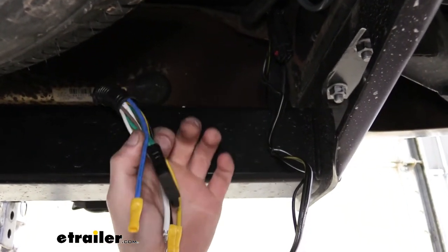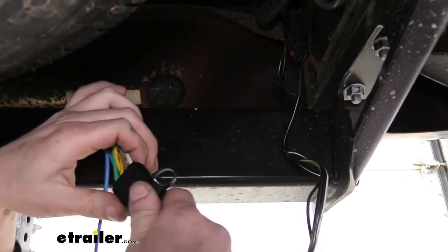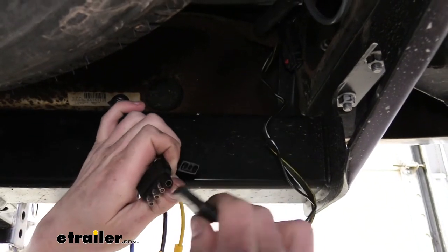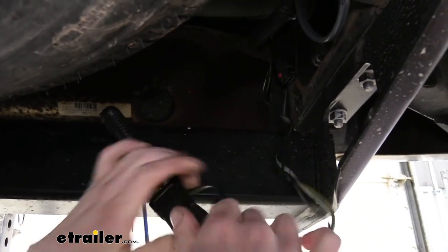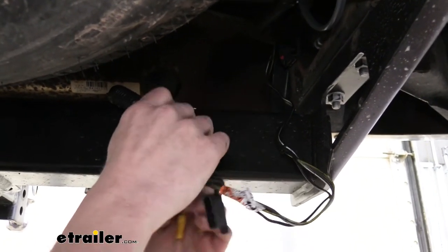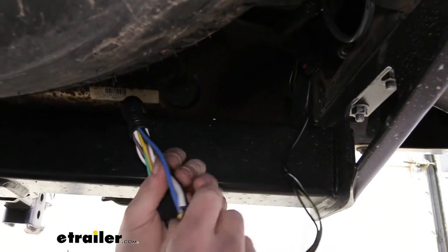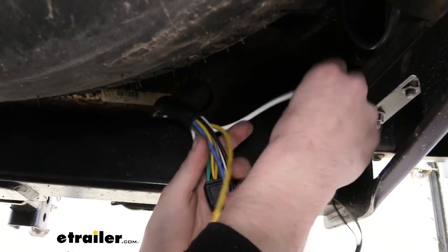We then have our wires sticking out the back. Our 4-pole connector here we're just going to open up and plug directly into the 4-pole that is already installed on the vehicle. That's going to get all of our lighting signals up and running. We now have four more wires coming off of our ETBC7 kit: a blue, a black, a yellow, and a white.